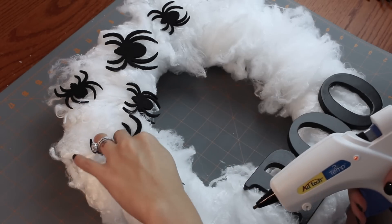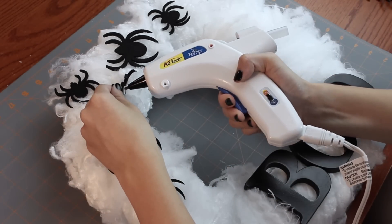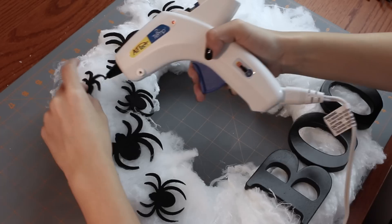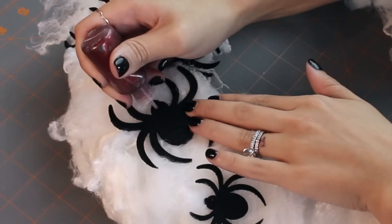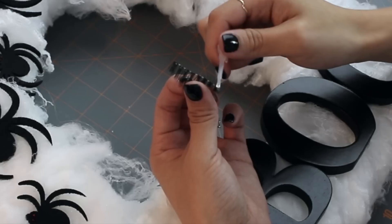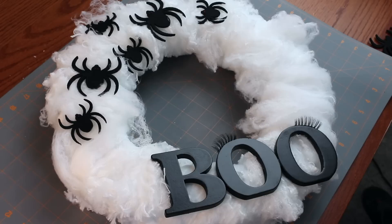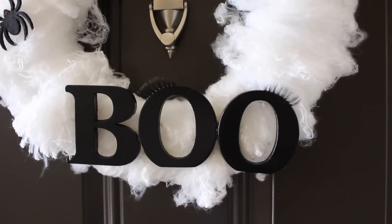Now that you have your letters in place, lay out the felt spiders along the opposite side of the wreath. This is pretty awesome because the felt really clings to the webs, so hardly any glue is necessary. Once you've found the perfect homes for your spiders, place a small dab of glue on the back of each one and secure it to the wreath. Then you're gonna use your puffy paint to create little red eyes on each one. This next part is optional but totally adorable — place a thin strip of lash glue along each lash and secure them to the tops of the O's. Allow everything to dry overnight, then simply hang and enjoy your boo-tiful wreath.